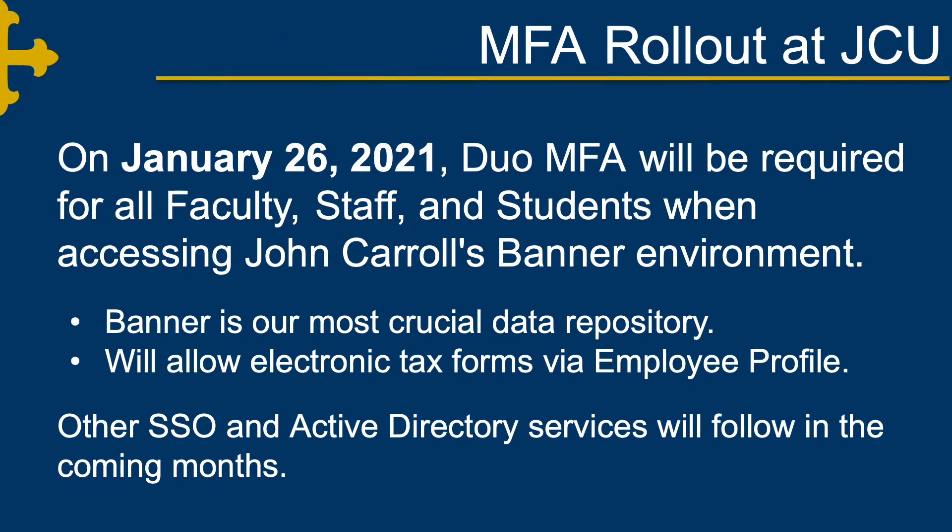On January 26, 2021, Duo MFA will be required for all faculty, staff, and students when accessing John Carroll's Banner environment. Banner is our most critical data repository. Adding Duo MFA to Banner will also allow the publication of electronic tax forms and documents via the employee profile. Other SSO and Active Directory services will follow in the coming months.